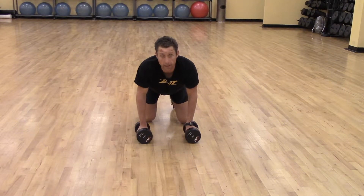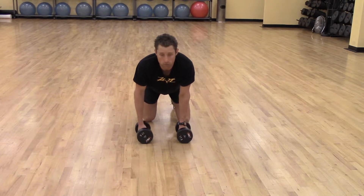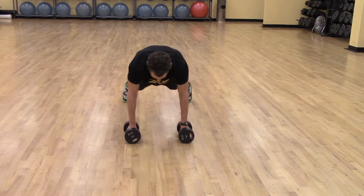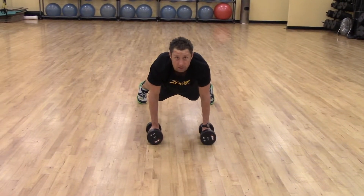I'm going to do a row from a plank position. Some people call this a renegade row. I'm going to assume a push-up position, but my legs are pretty wide — my base of support is wide.